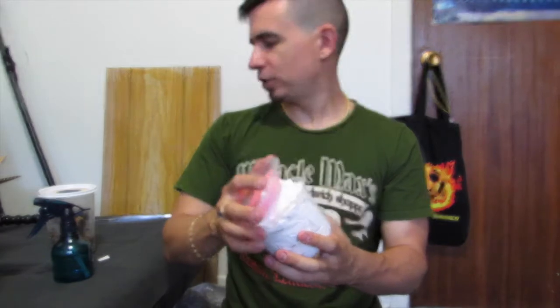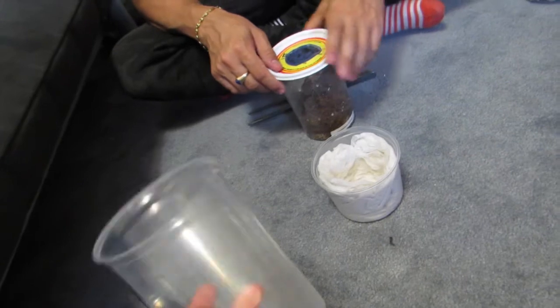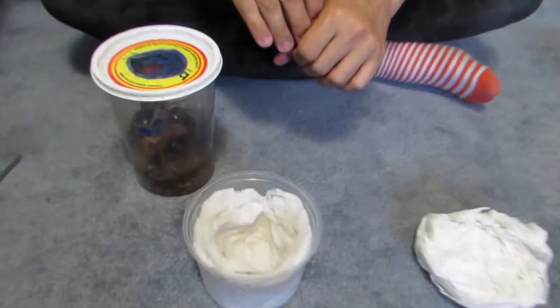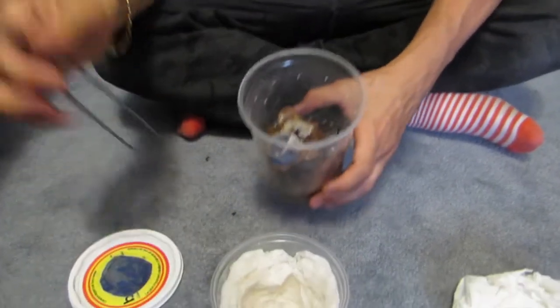Now we're going to move on to the scary part — getting the three-inch P. Metallica into its little nest. Before we get started, it's always a good idea to have an assistant standing by with a catch cup in case the spider decides to take off and go rogue. We've got our catch cup in place, our wadded-up paper towel lid, our nest, and our spider. We're going to take our trusty ten-inch tongs and get this little guy out of his enclosure and into the shipping container.